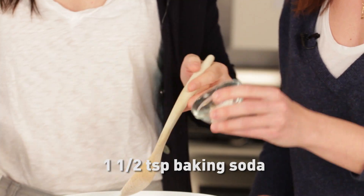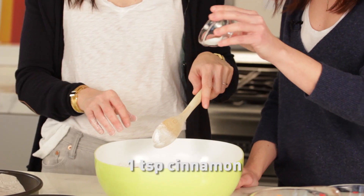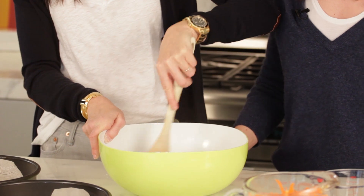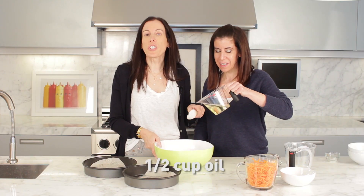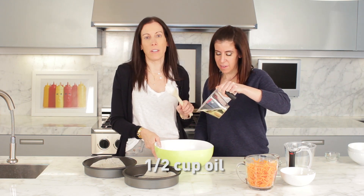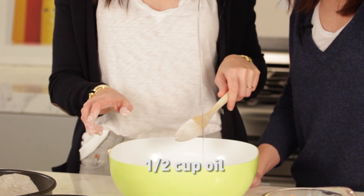One and a half teaspoons of baking soda, half a teaspoon of salt, one teaspoon of cinnamon. So now that we have all the dry ingredients in, we're going to add the wet ingredients. We have half a cup of oil, and just so you know, this makes it light because normally there's a full cup of oil in carrot cakes, and this carrot cake is so moist with just half a cup of oil.